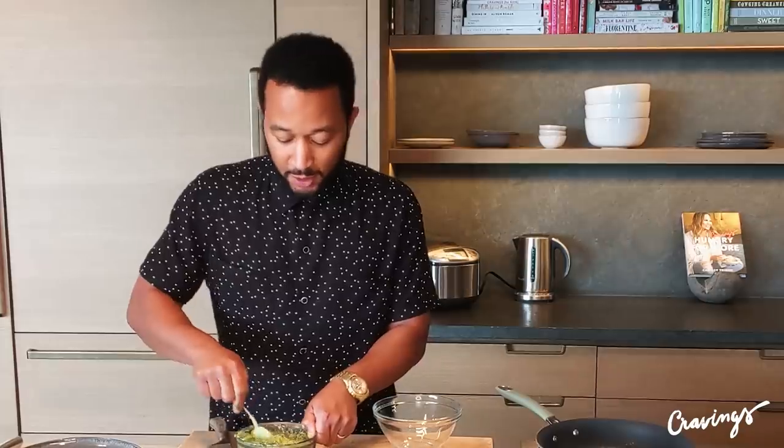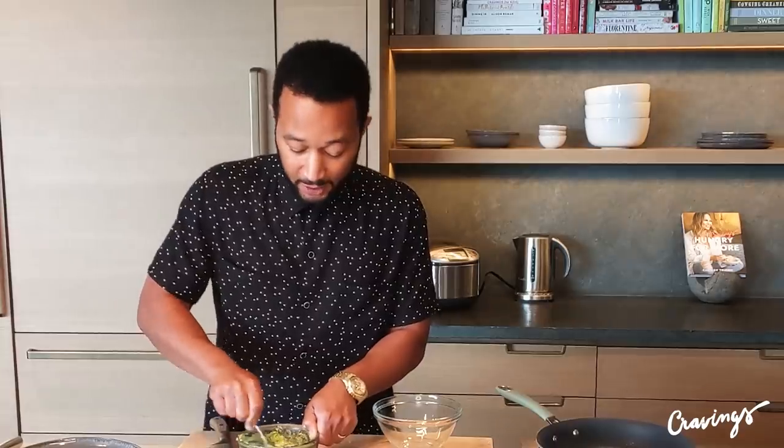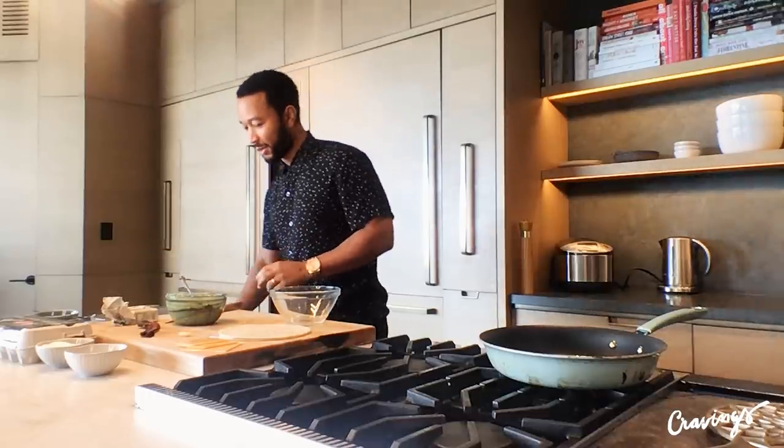We have a very sensitive smoke alarm in this house. Almost every time I make bacon, I set off the smoke alarm — so we'll see if that happens today. And literally, as soon as I said that. All right, bacon's ready. The house didn't burn down.